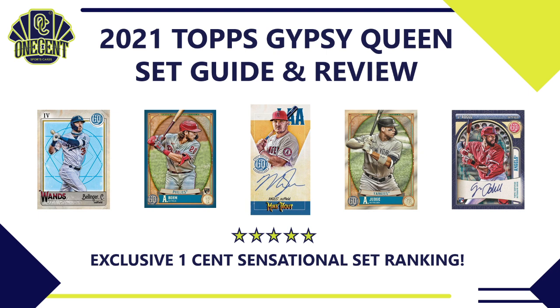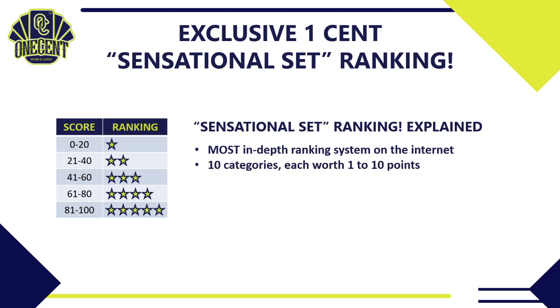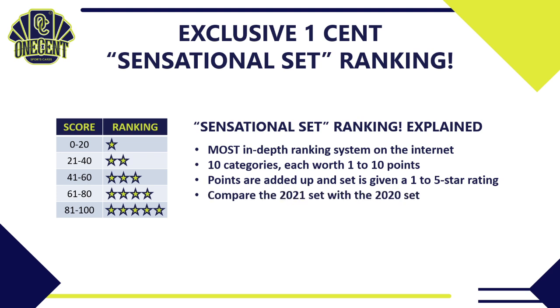What we try to do in this set guide and review is find out how good Topps Gypsy Queen really is, and we do that with the exclusive One Cent Sensational Set Ranking. It is the most in-depth ranking system you'll find anywhere on the internet. We break the set down into 10 different categories — everything from cost value to the auto checklist to the parallels to the artistic merits — and give each category 1 to 10 points. We add up all those points and give it a 1 to 5 star rating, then compare the 2021 Gypsy Queen set with the 2020 set and all other 2021 sets.